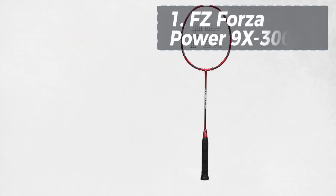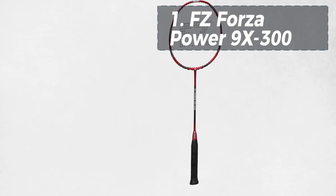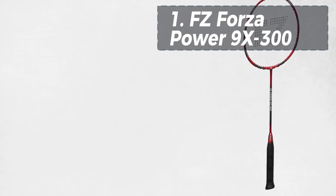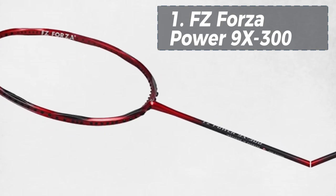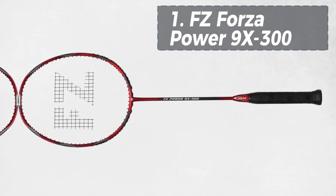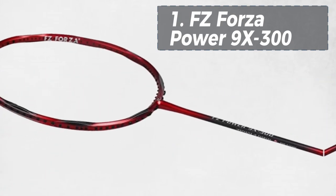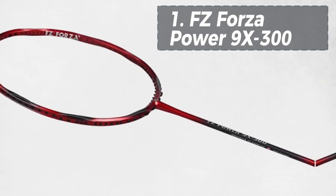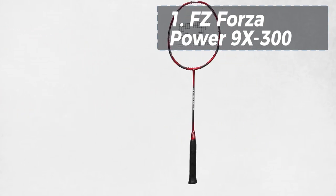And now, the moment you've all been waiting for — coming in at number one is the FZ Forza Power 9X300. This racket, with a titanium and reinforced graphite frame and a slim shaft, is designed for power players who love to control the court. The frame has been rotated nine times to enhance durability and blade stiffness, making it an ideal pick for players seeking both control and power.